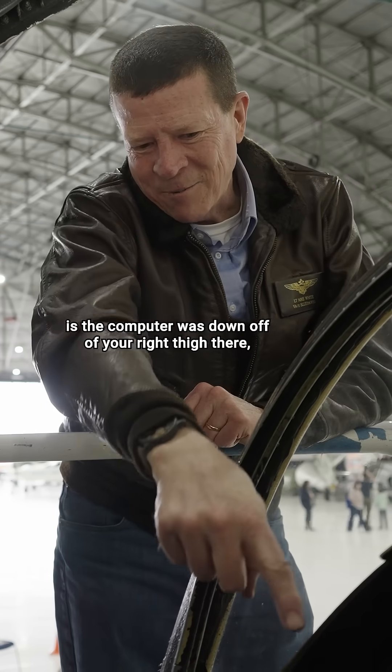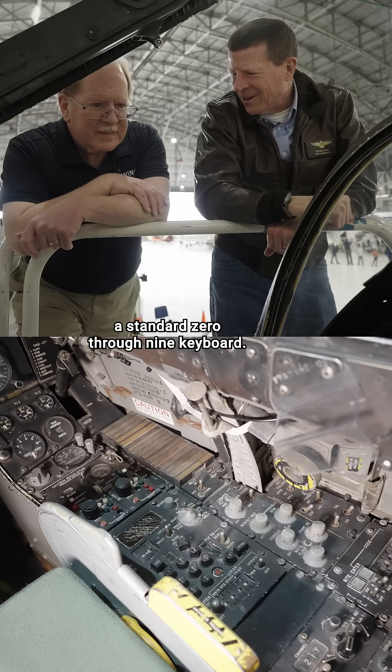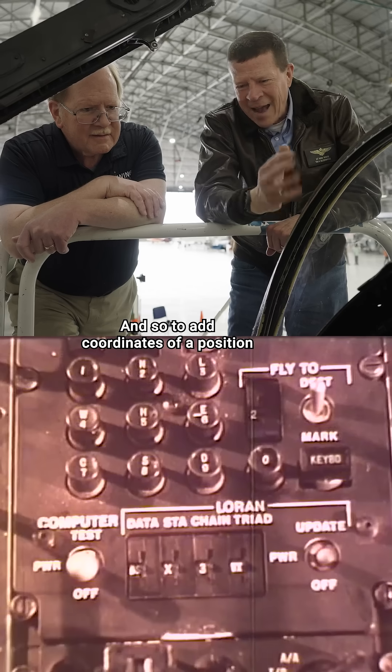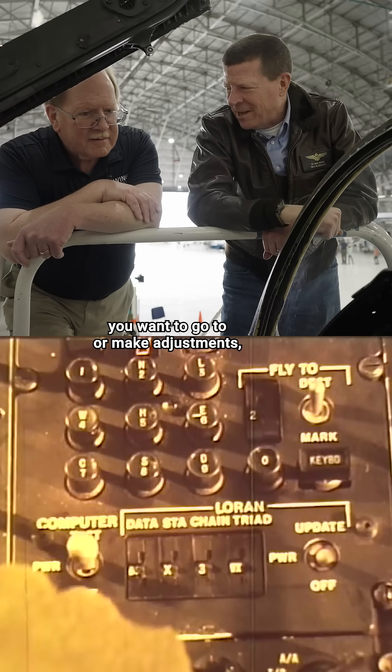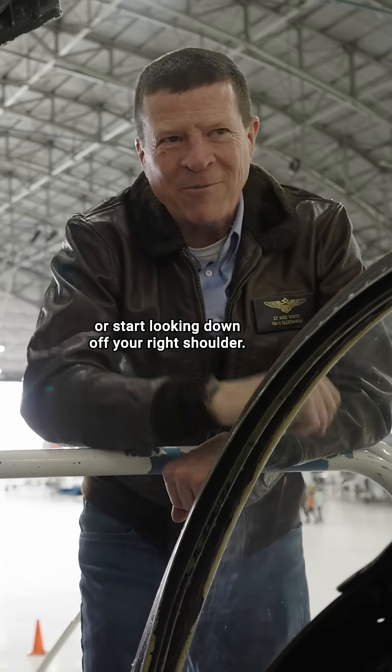One of the more clumsy parts of the A-7 is the computer was down off of your right thigh, and you could see the keyboard — a standard 0 through 9 keyboard. To enter coordinates of a position you want to go to or make adjustments, you had to figure it out blindly or start looking down off your right shoulder.